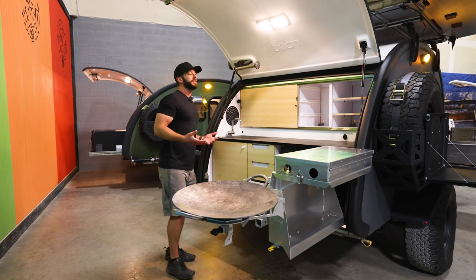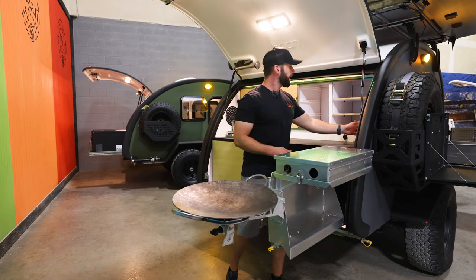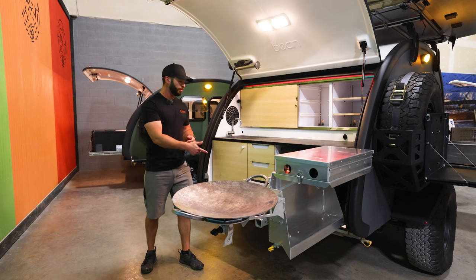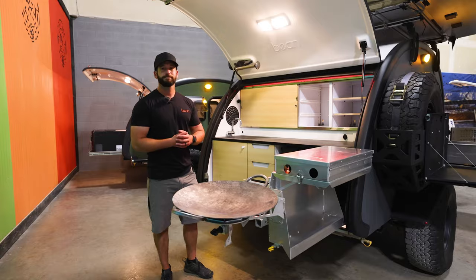You still have access to the fridge and all that fun stuff. We have the main overhead lighting up above and the RGB lighting above the cabinetry — a great mood setter. All of the trailers also come with the 200-pound auxiliary hitch receiver off the back.